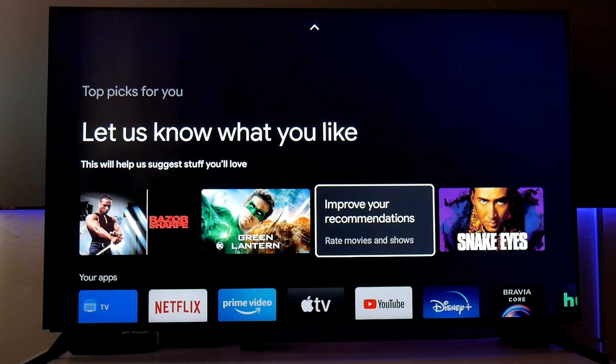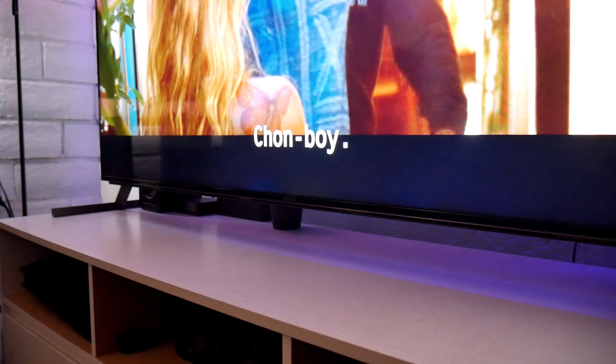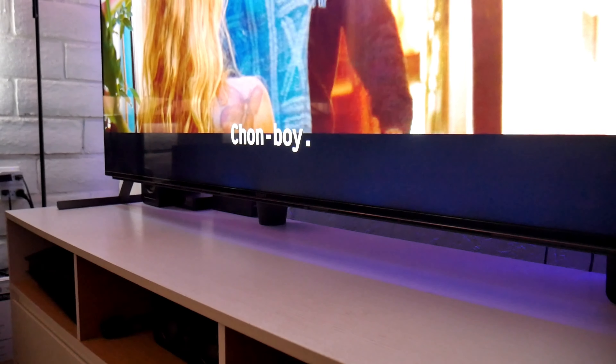One thing I noticed about this TV is that even with that precise control backlight and the full array local dimming, I still see some blooming. You guys can see right here on the black section of this picture — there is a ton of blooming right there, and even though I already turned on the local dimming to high, I can still see a ton of blooming. I don't know what is happening here, but that's what I noticed so far.